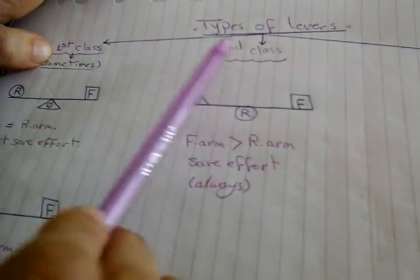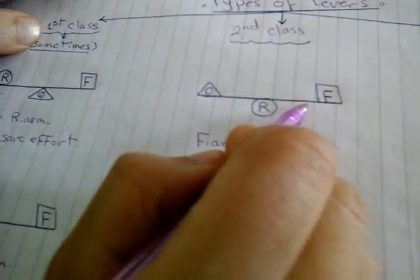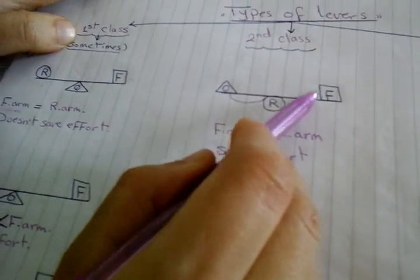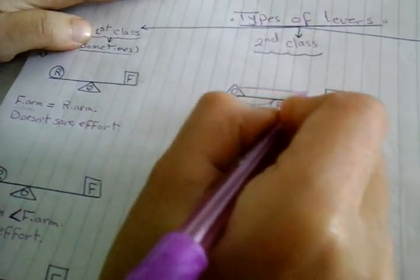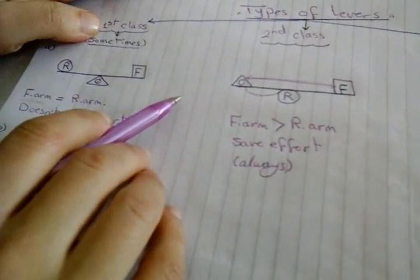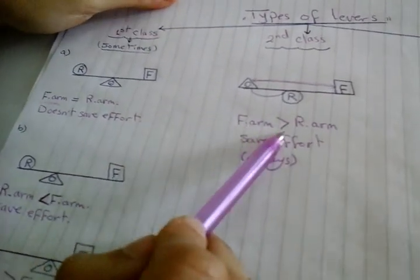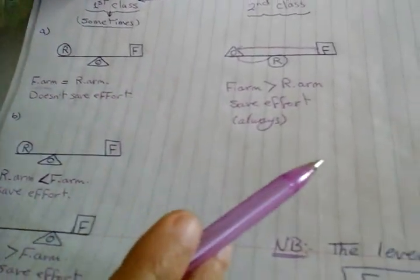Let's move to another class — the second class. We find the resistance is between effort force and fulcrum. The resistance arm is very small, and the effort force arm is the full distance between effort force and fulcrum. The longer part is always the effort force arm. So force arm is always longer than resistance arm, meaning the second class lever always saves effort. It only has one case — very simple and easy.